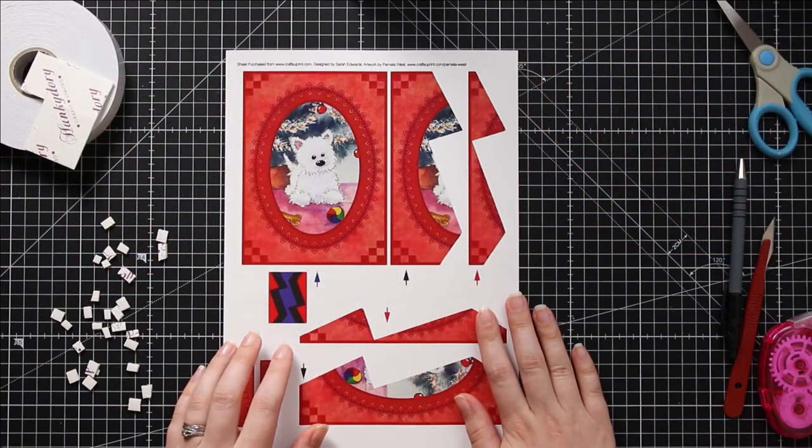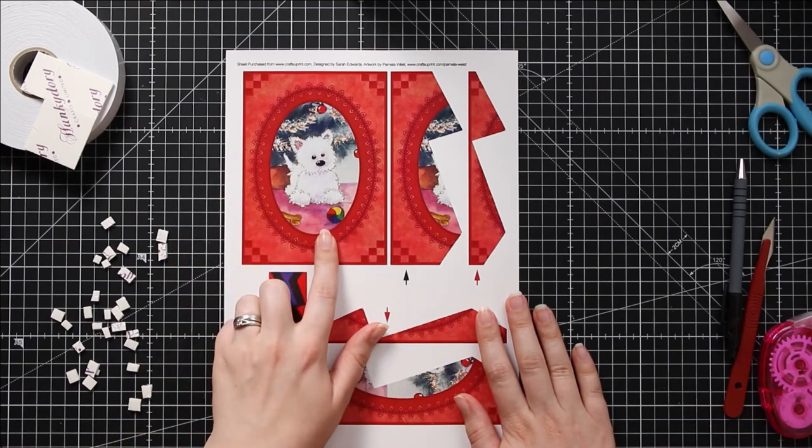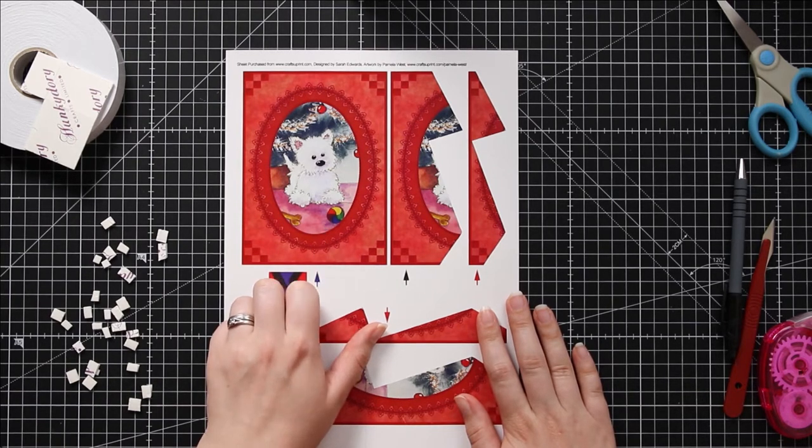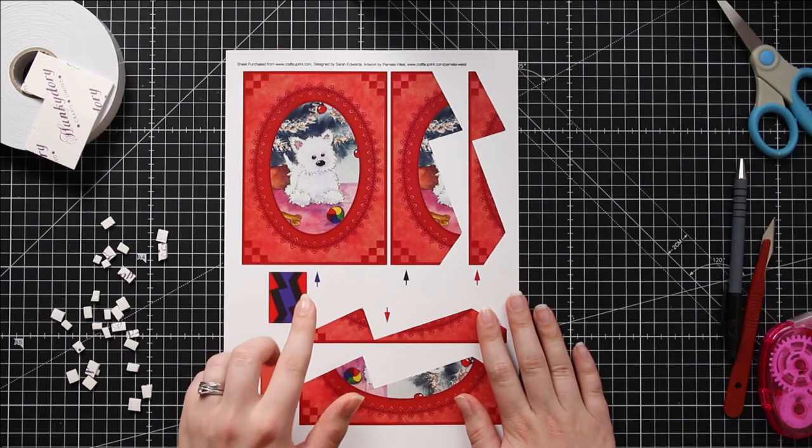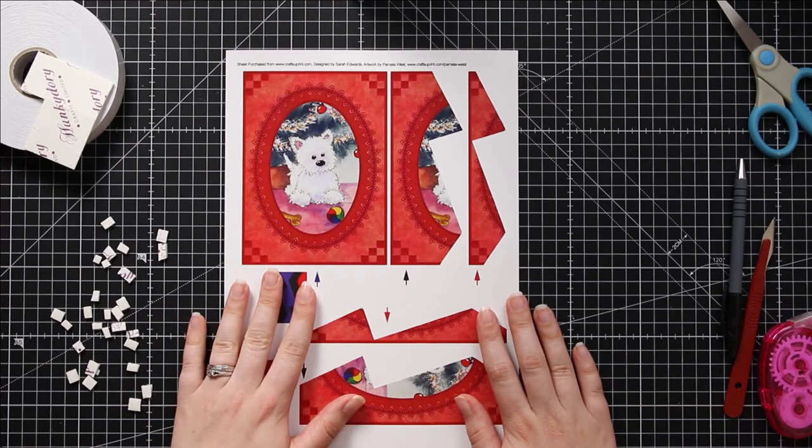For this one, here is the zigzag stacker I'm going to be doing — it's this cute Christmas Westie design. This is one of my own designs and it's available to download for free on my blog which is www.craftwithsarah.com. I'll put a link to the exact page you need to go to in the description of this video. I have other designs available for free so you can choose whichever one best suits the card you're looking to make.